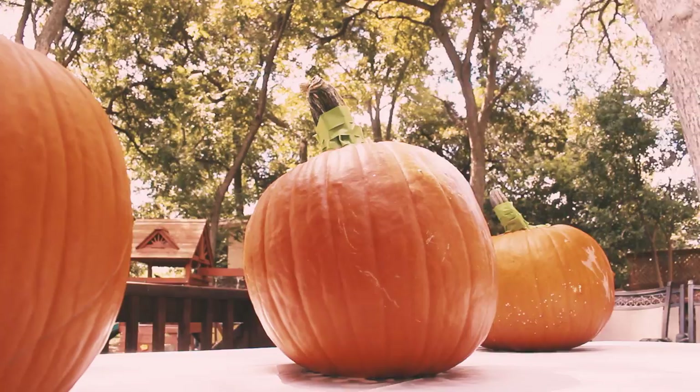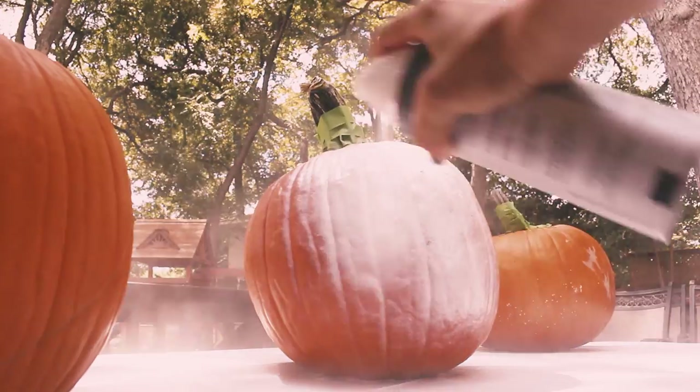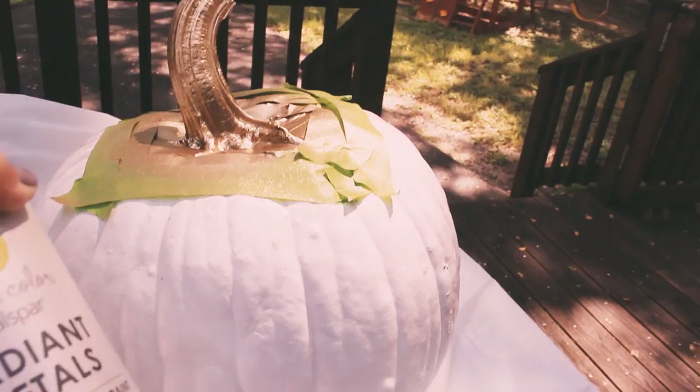First things first, I painted the majority of the pumpkin white. I also added gold on the stem because, let's be honest, who doesn't like a little gold?